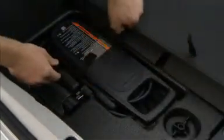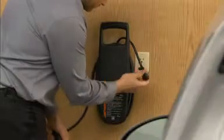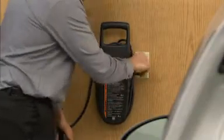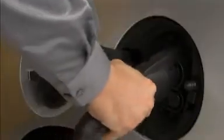Open the hatch. Lift the load support floor covering and remove the charge cord — it's located near the tire sealant and compressor kit. Plug the charge cord into the electrical outlet, then plug the vehicle plug of the charge cord into the charge port on the vehicle.